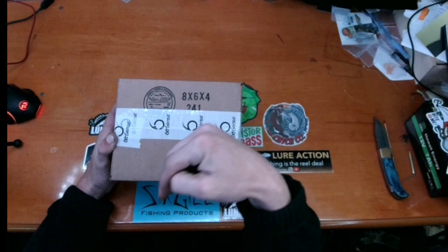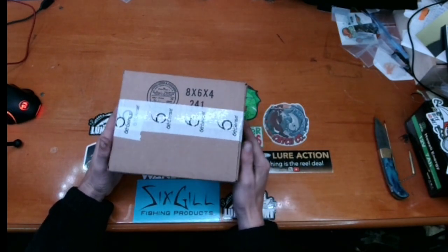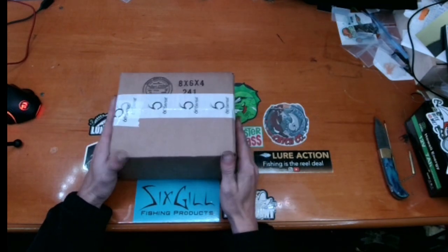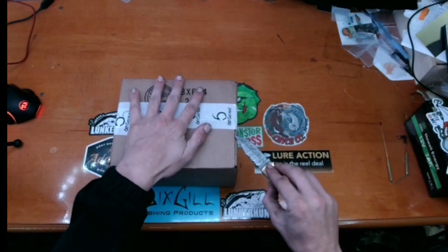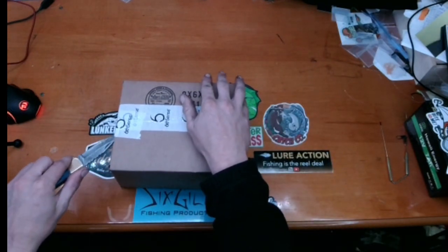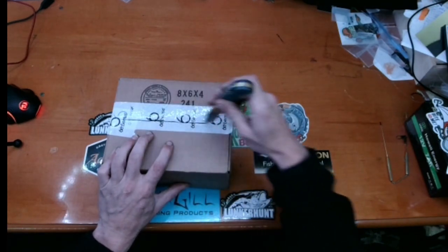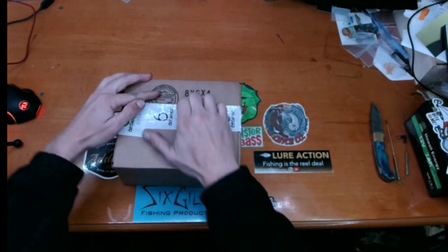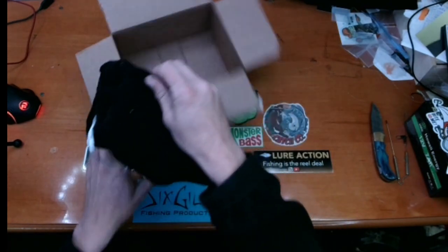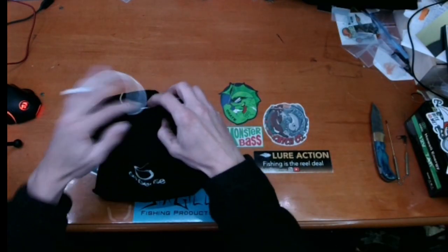So today we're going to the Six Sack — I'm really excited about this. This is the October Six Sack and these are always really, really good. Let's get this guy cracked open and see what we got. After last month, I think it'll be hard to beat — the value last month was ridiculous. I cannot wait to see what's in here. Nice black bag, got so many of these now.